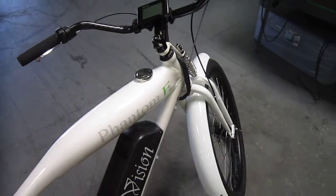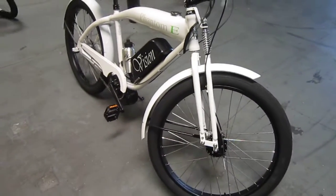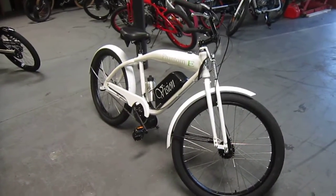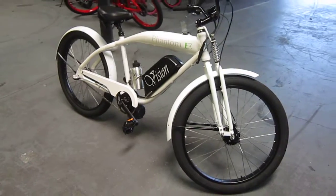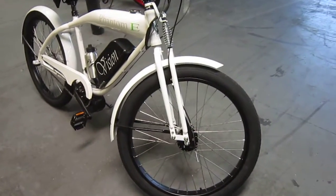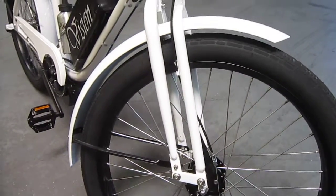They're still working out the details, but they've decided e-bikes fit way into their world and into what their deal is. You can find Phantom Bikes online or on Facebook here in San Diego. Their gas-powered bikes are sold all over the world, and I'm sure that's what they're thinking for this e-bike too. I don't know if you're really catching the details, but just how clean and how much attention to detail they're going for here.